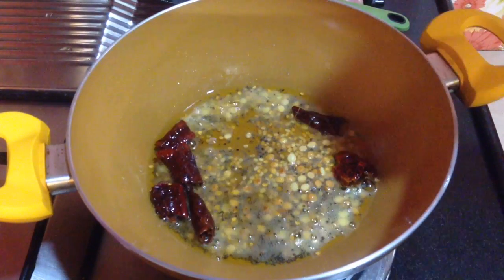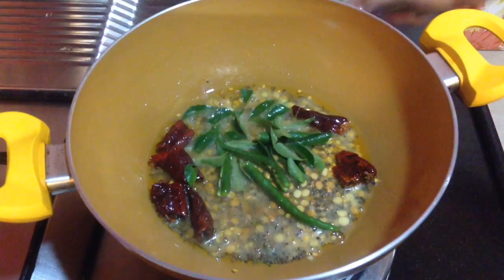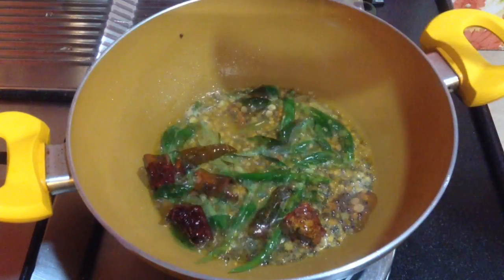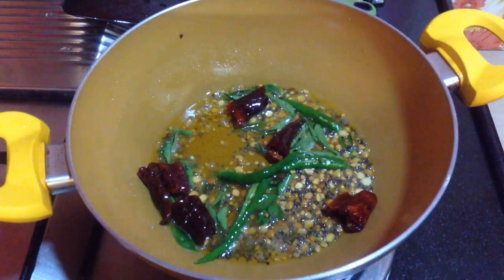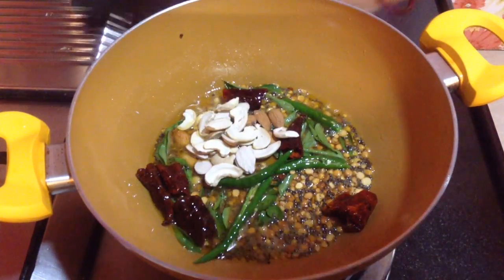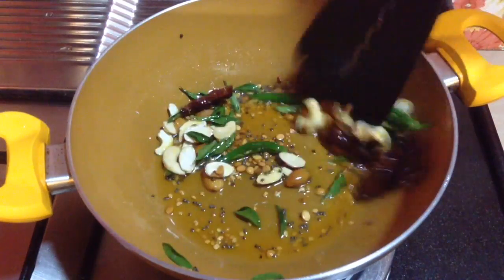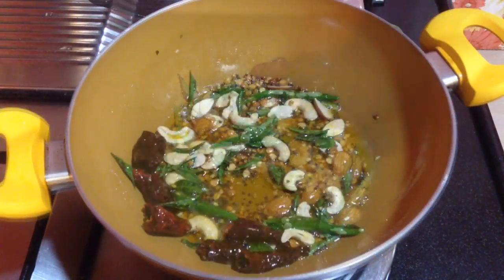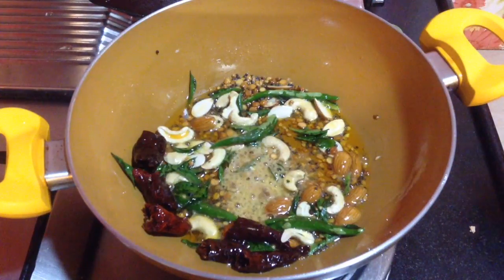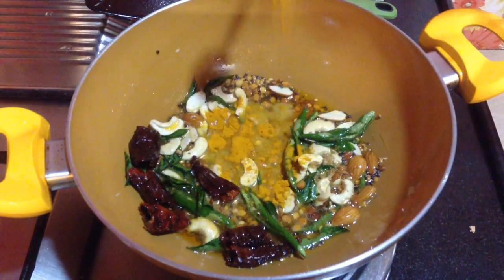To this goes in 2-3 green chillies and curry leaves, around 15-18. Roast it for a few seconds. Then goes in 8-9 cashews and 8-9 almonds which I have sliced from the center. Again roast it for a few seconds. Goes in a pinch of asafoetida and then add in 1 tsp of turmeric powder.